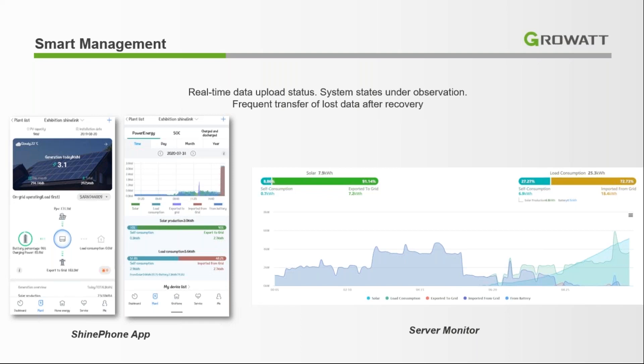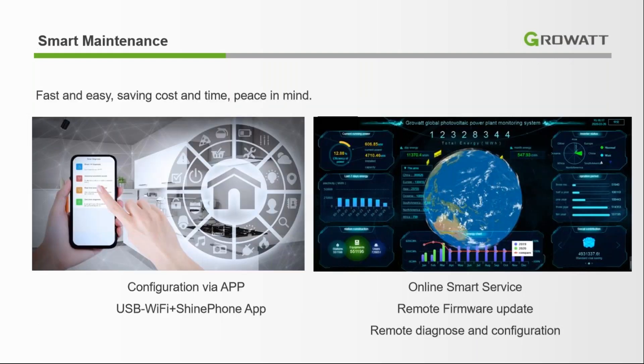Here is our Shine phone application, which makes it easy to manage your system. You can see how much energy production you've generated, how much electricity you've sold to the grid, the status of your batteries, and how much backup it will provide. It is also very easy to maintain — most problems can be resolved remotely from the mobile application.